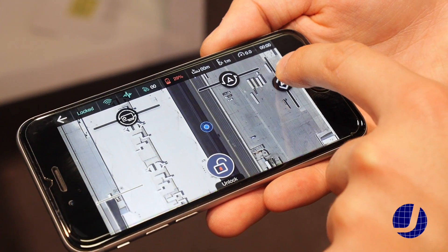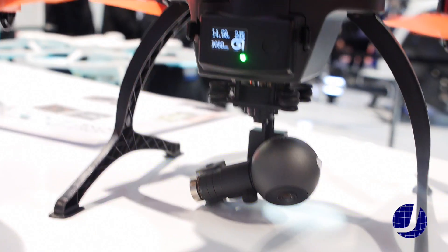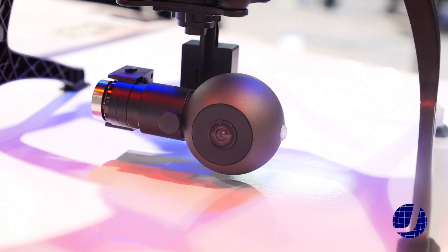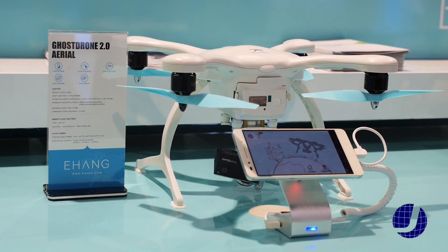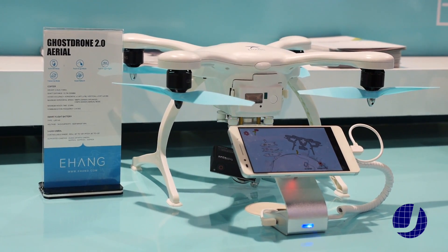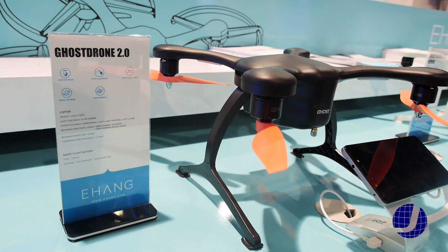And what other features do you have here with the camera? Just to touch on the camera here, this is a 4K camera, it's our own proprietary camera. We also offer a version that comes with a gimbal that will accept any GoPro Hero 3 or 4, so if you have a GoPro camera you can use that. And then we have the basic model — it doesn't come with anything, just to get you flying.